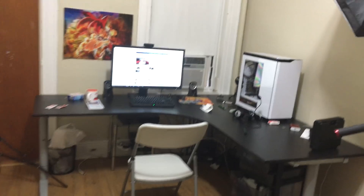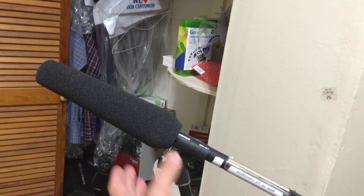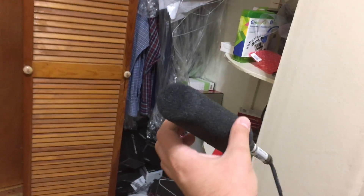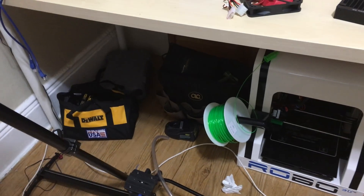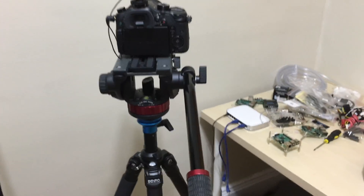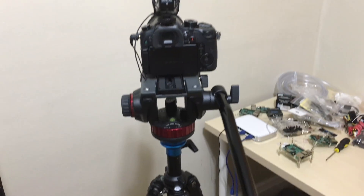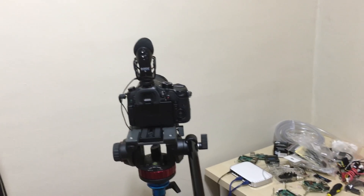Right back here is my desk setup with all the parts I need. Under here are all my tools — my new drill, all my networking gear, my 3D printer. I also just purchased a new fluid video head from Manfrotto — I love it. And this is my main camera.